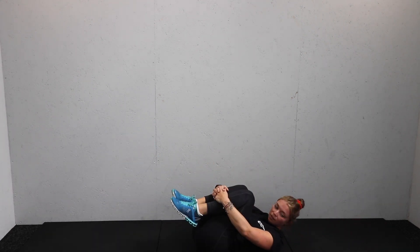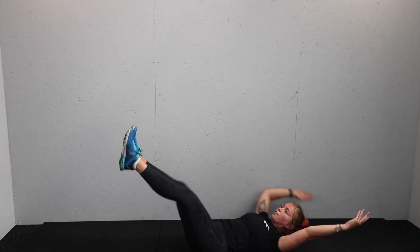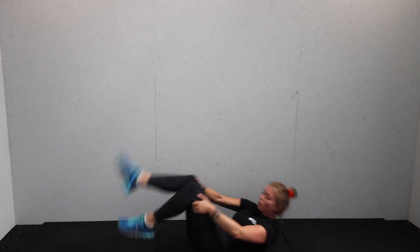Less than 10 seconds — one more move. Five, four, three, two, and one. Well done.